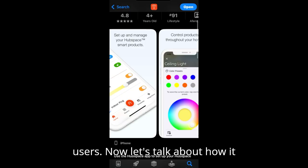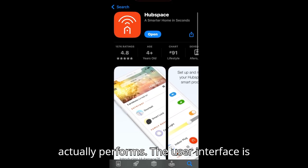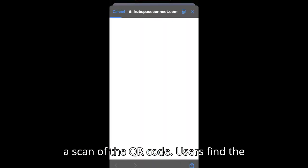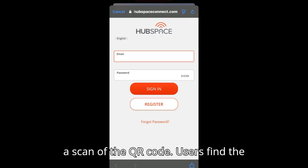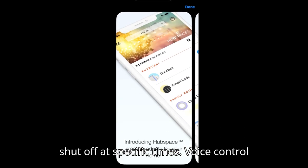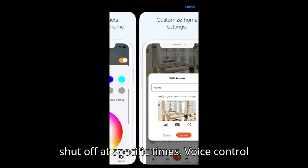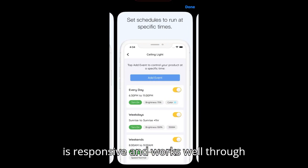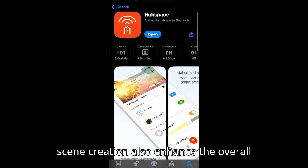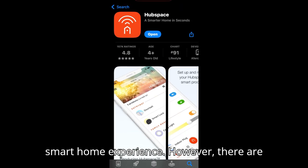Now let's talk about how it actually performs. The user interface is straightforward and setup for most devices is quick, usually requiring just a scan of the QR code. Users find the automation features useful, like setting lights to turn on at sunset or plugs to shut off at specific times. Voice control is responsive and works well through linked assistants. Device grouping and scene creation also enhance the overall smart home experience.